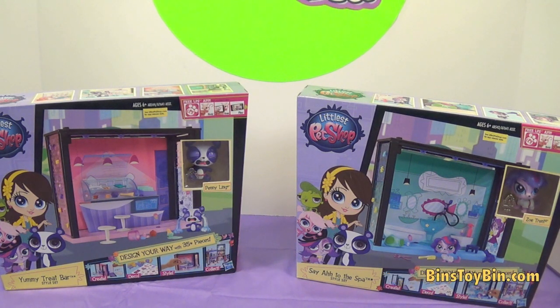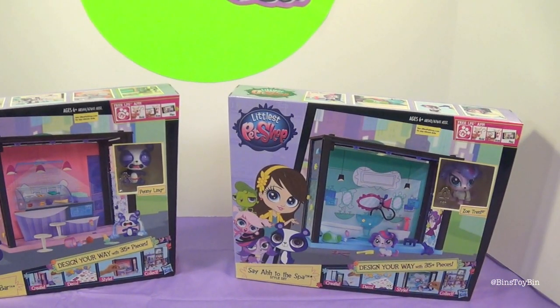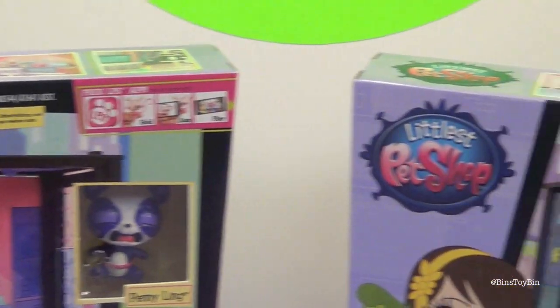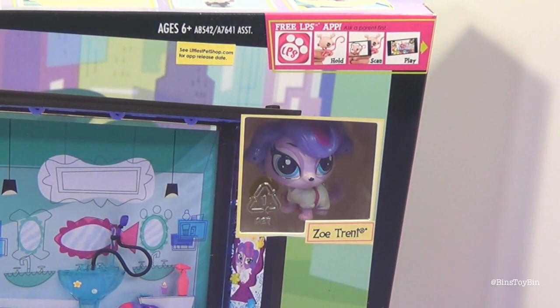A Littlest Pet Shop Review! We've got two of the Design Your Way sets. We have the Yummy Treat Bar and the Say Ah to the Spa style set. The treat bar comes with Penny Ling, and the Spa comes with Zoe Trent.